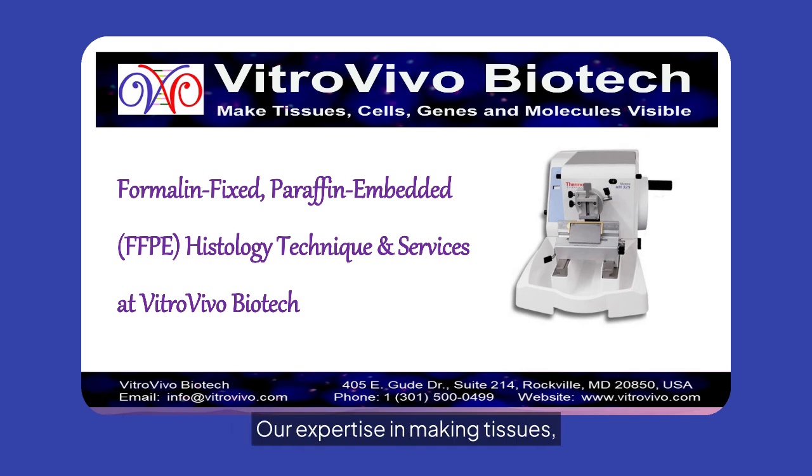Our expertise in making tissues, cells, genes, and molecules visible is unmatched. Contact us at info@vitrovivo.com or visit our website for more information.